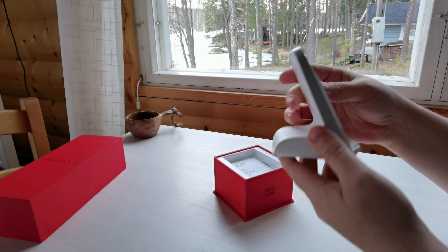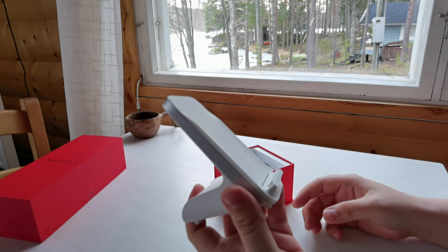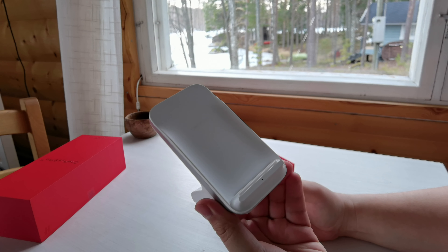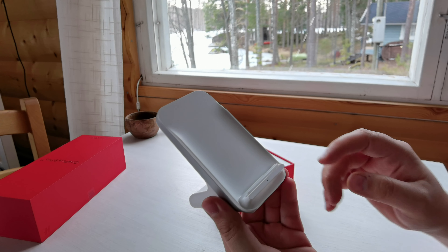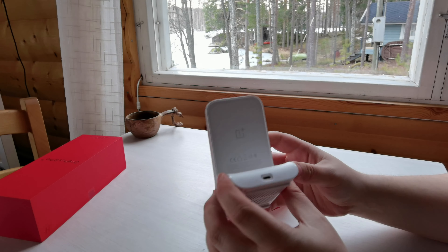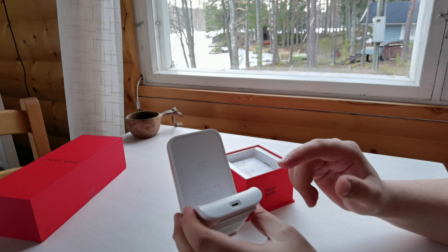Here we have the charger — it's got a bit of weight to it, nothing too heavy. It looks very similar to the original one. You've got your LED there that will tell you if it's charging or not.